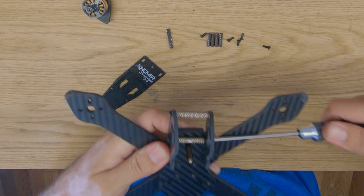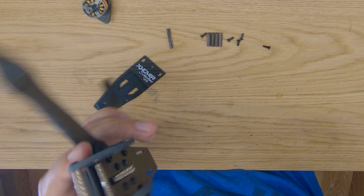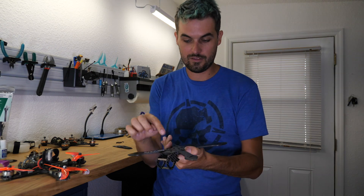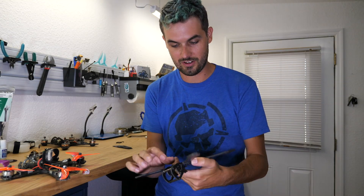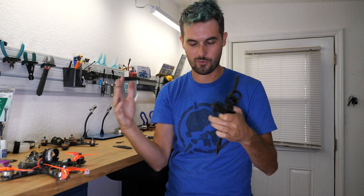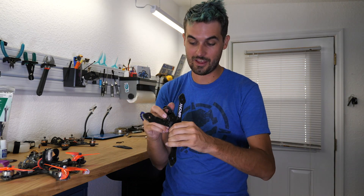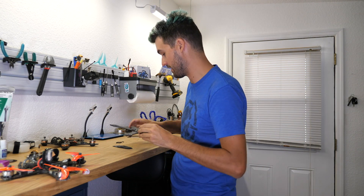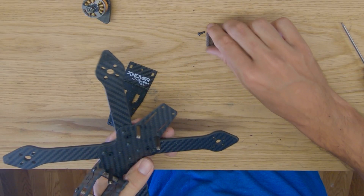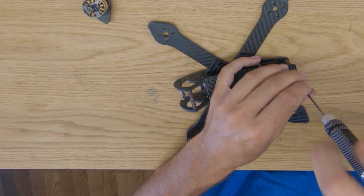Put the screws on both sides of the camera plates threading into the horizontal standoffs, then carefully tighten down the screws, which should pull the carbon fiber into place. With the front stiffener and camera plates installed, that's the only really difficult part of putting this together — all the different pieces are pushing up against each other and reinforcing one another. Once it's together, you've done the hard part. Install the 20mm standoffs, then seal it up with the top plate.